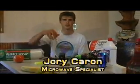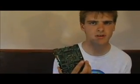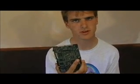Hello, this is 'Is it a good idea to microwave this?' and I'm your host, Jory Kern. Hard drives — America's pastime. You may often hear such things as 'my hard drive is fried,' 'my hard drive is burnt to a crisp,' but have you ever heard anyone say 'my hard drive just got microwaved?' Well now you can. Let's go roast some nuts.